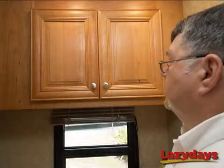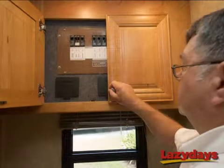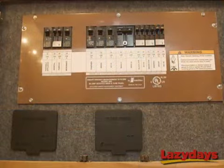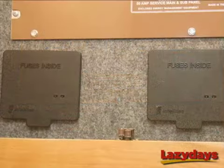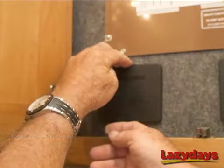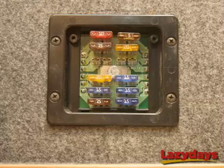Ernie's already found the circuit breaker and fuse box. Let's open it up and take a look at what's inside. On top we have our circuit breaker panel, and beneath that we have our fuse panels. Now Ernie's going to open up one of our fuse panels — they usually pop right off if you use two hands. And now we're looking at a bunch of fuses. But which one controls our satellite?